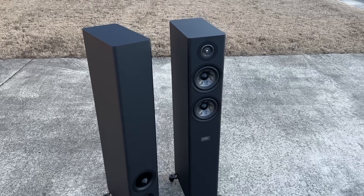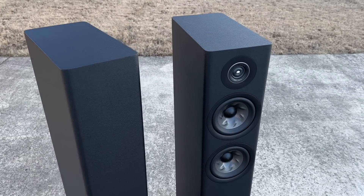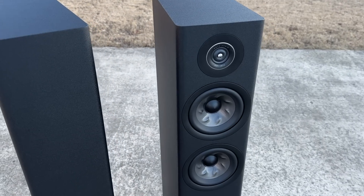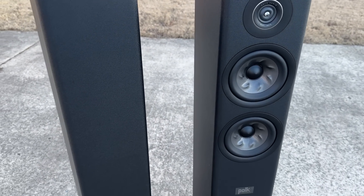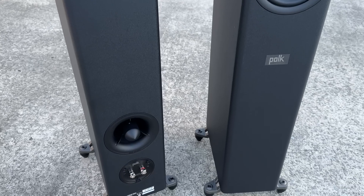These came from Polk directly. I actually reached out to them and asked if they would be willing to loan me a pair. I got to be honest, I didn't even expect a reply because the last Polk speaker I did a review for was the R200, and I just didn't like that speaker.